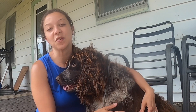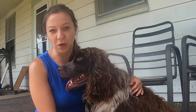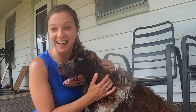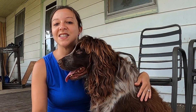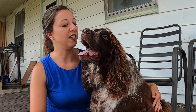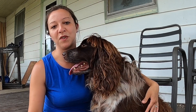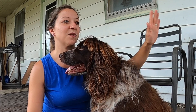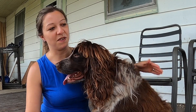Ranny is three years old. He's a liver roan, sometimes known as a liver and white roan, English Springer Spaniel. He is American Kennel Club registered and he's Canadian Kennel Club registered. We've had Ranny since he was a puppy and he's just got a really nice personality. He's very loving, very calm, very gentle. He's very good with people, he loves people, he loves when people come visit. When he's in the fence with the girls, he's protective of his girls and he just wants to be with them all the time.